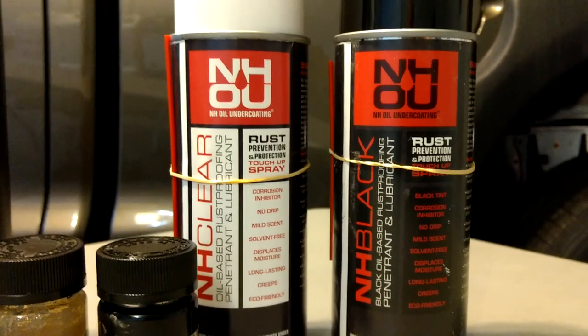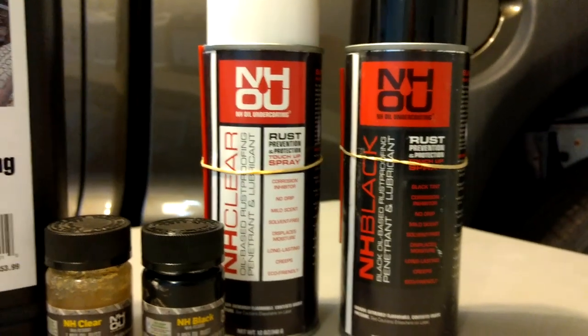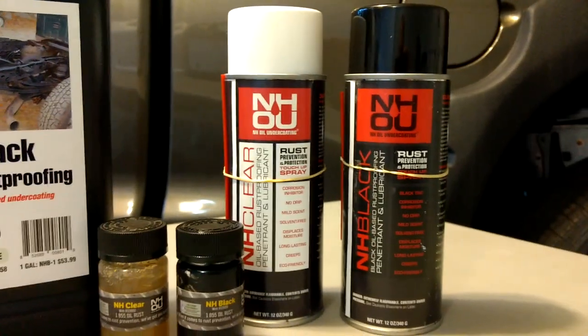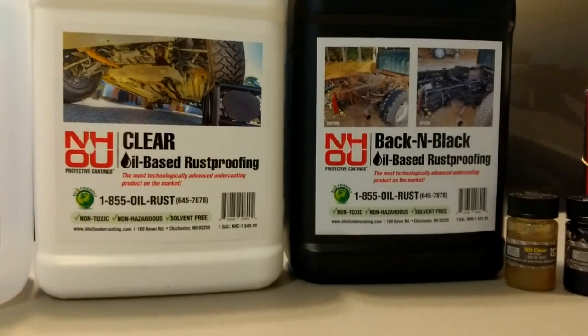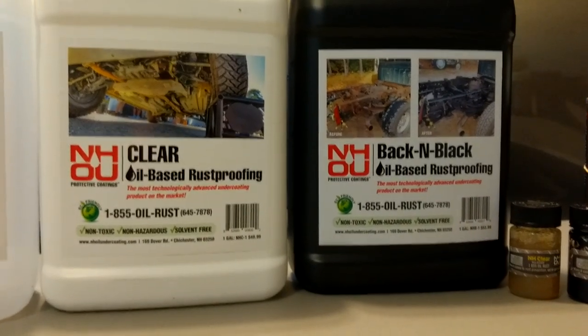You can use the can to get into dirt cavities, or maybe you want to do some touch-ups, or maybe you just want to undercoat your car or your truck — you can buy it in a can. There are two different flavors available, and a lot more stuff available on their website — just check them out. They sell really amazing products.